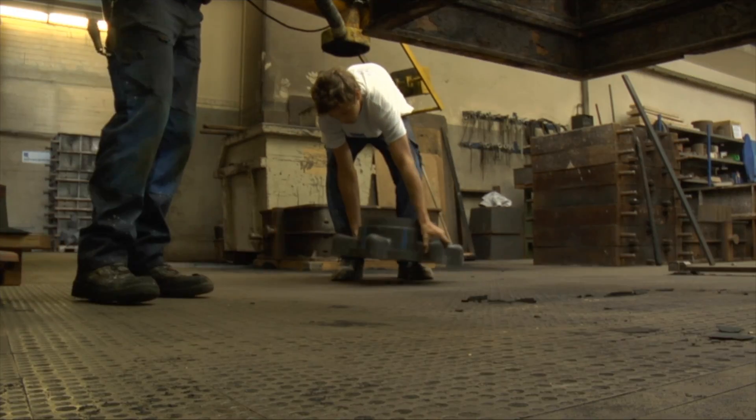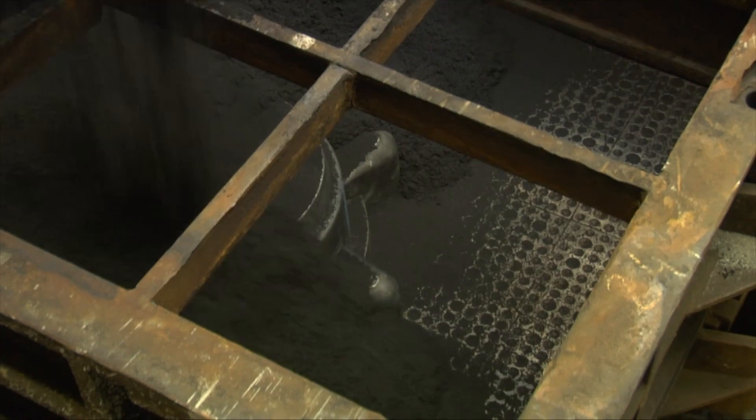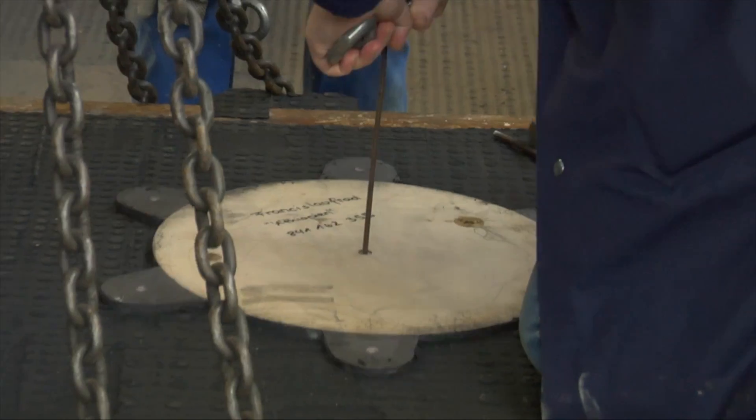The Wolfensberger Steel Foundry and VoxelJet manufacture a complex wheel using a combination of traditional mould construction and modern 3D printing. The external shape of the prototype is made in the conventional manner using existing models.